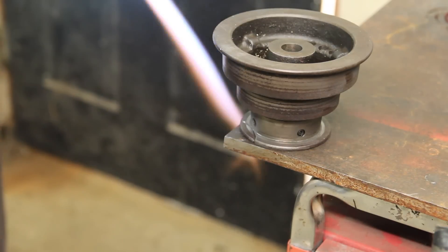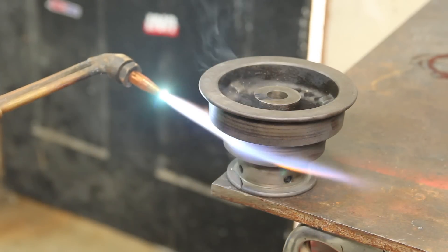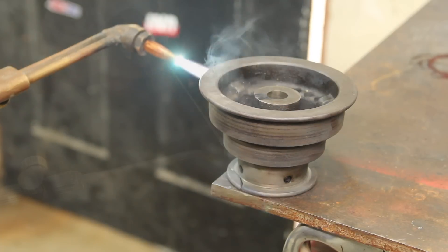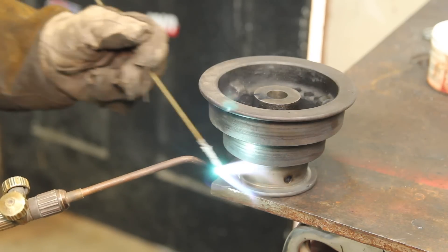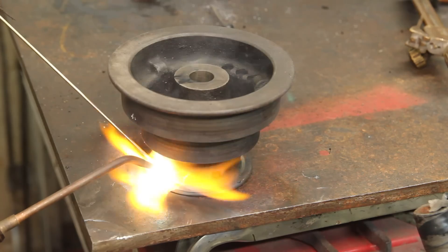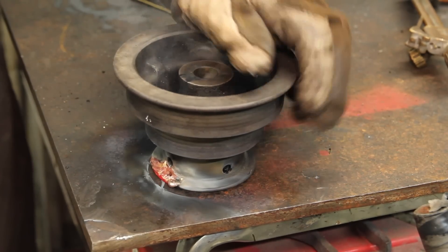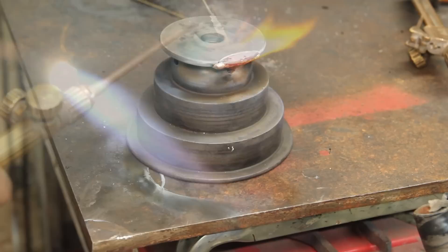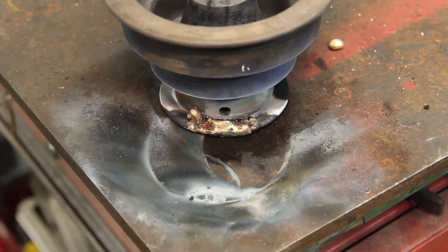I'm gonna braze this thing. First step is to give the whole thing a good preheat. I really underestimated the amount of preheating this required, and I also had a dirty torch tip. That went poorly, but I did eventually get something that looks like a braze job on it. I'm gonna let that cool down and go eat lunch.